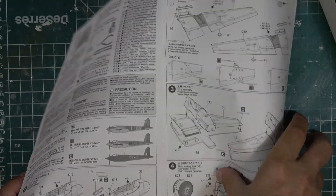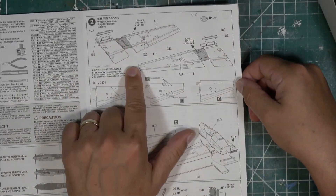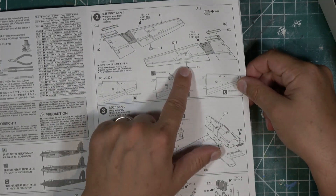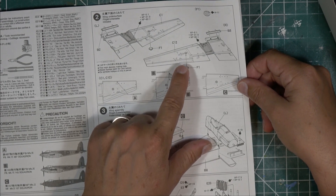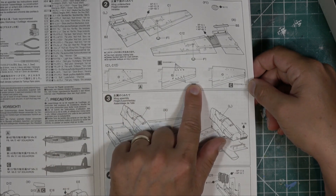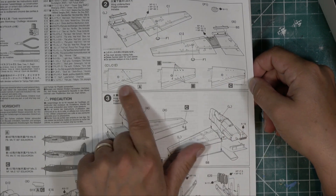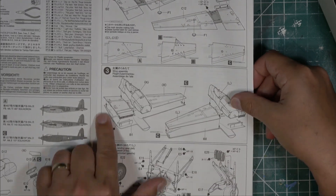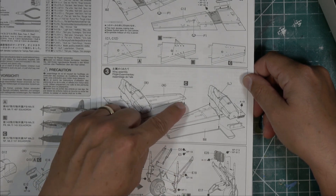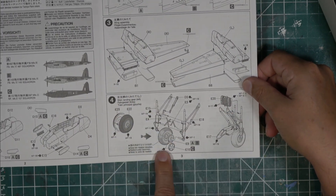Step one is assembly of the engine nacelles and associated bits. Section two covers assembling the wings, including painting the wheel well area and getting the radiator pieces in place. It wants you to put the clear light on at this point - I wouldn't; that's something I'd do at the very end. It also shows you what holes you need to drill depending on the version: bomb shackles, rockets, or for version C just an antenna on the wing tip.